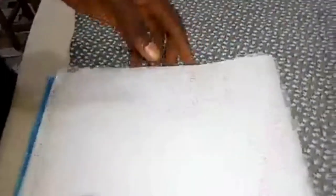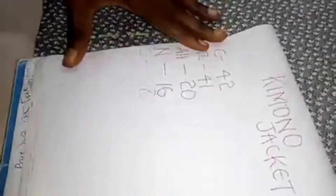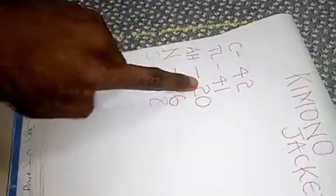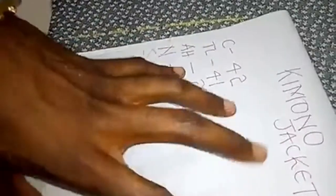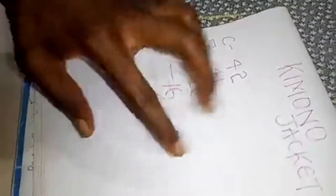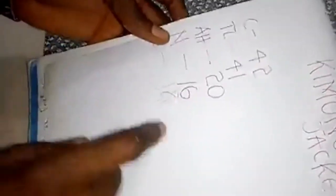These are the various measurements we need in making a kimono jacket. The chest is 42. The kimono jacket length is 41 — it's always longer than your senator top or at the same length. The armhole is 20, and you need to take note of your armhole. The neck measurement being used is 16.